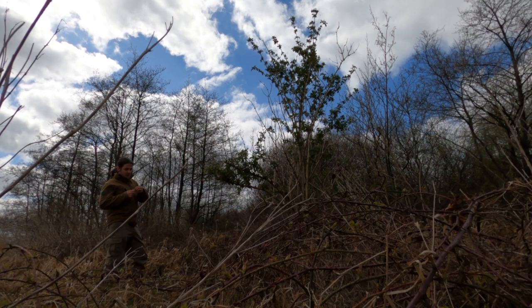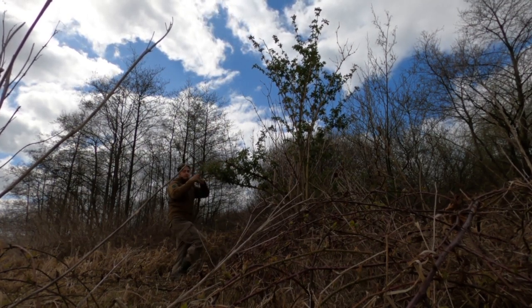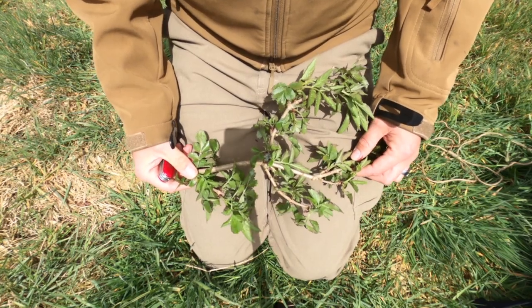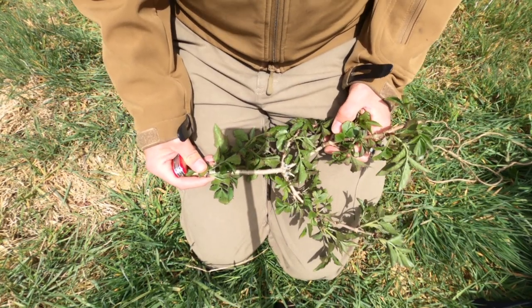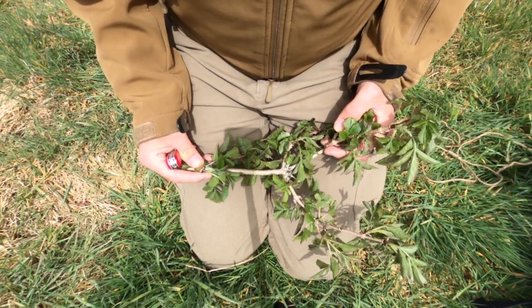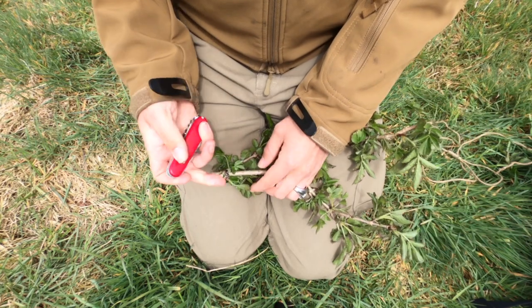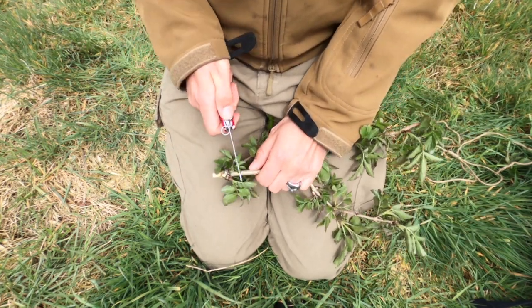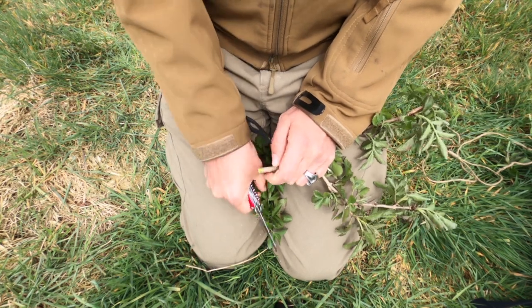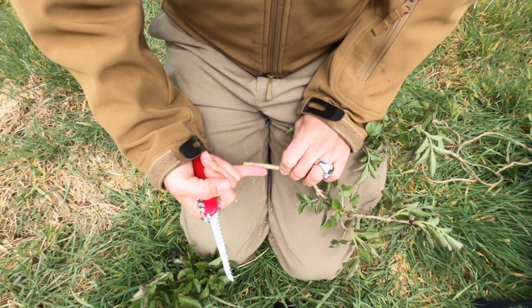As in any survival scenario, you first and foremost need to observe your surroundings to find resources that can be of use to you. In this particular case you're looking for an elder bush, and once you've found one you just go there and cut yourself a tiny fresh twig. It's really important to use green wood and not dried wood because elder bushes have the tendency to become very brittle if they dry. You should get a piece like this, preferably with a straight part, maybe about the size of the tip of your pinky or a little longer.